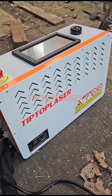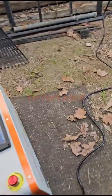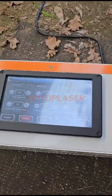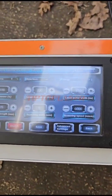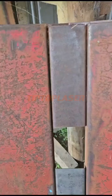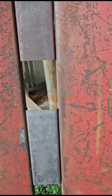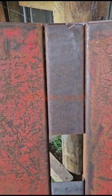This is the Tip Top Laser 200 watt portable machine. As you can hear, it's already running. I've got the settings on quite high for now to do rust removal, and as we move over to the panel, you can see it's an old garage creeper that has got a lot of paint and a little bit of rust on it — and here we go.